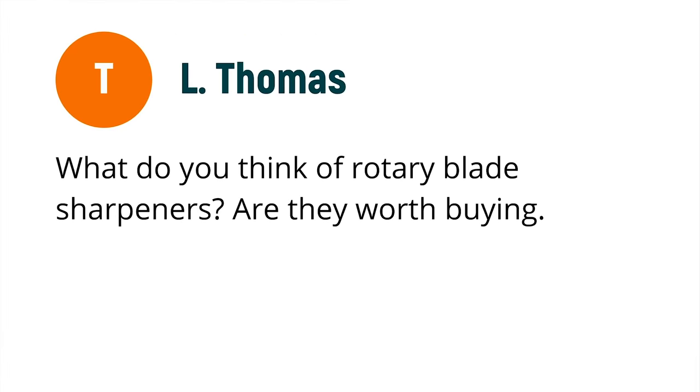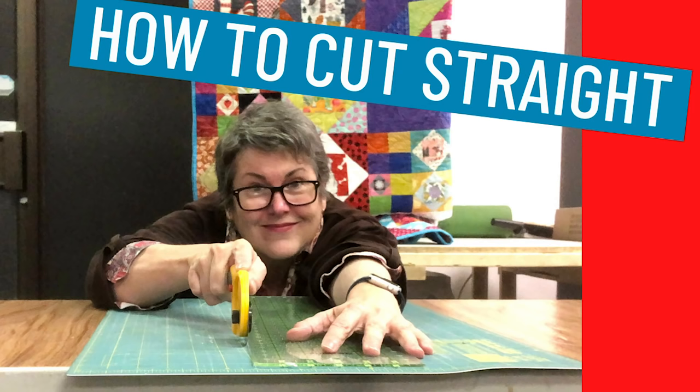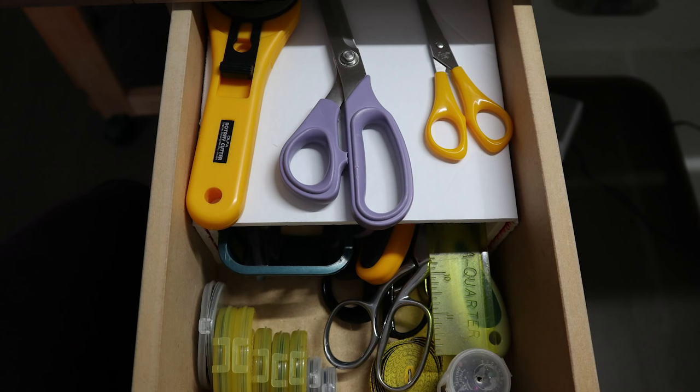L Thomas asked by email what I think of rotary blade sharpeners — are they worth it? I am married to a man who has always taken sharpening blades very seriously. After 30 years of marriage, I too take my cutting tools seriously. I just did a video on how to cut straight, and good form does make your blades last longer. Caring for them by not just dumping them into a drawer will also make them last. But eventually, the blades still go dull.